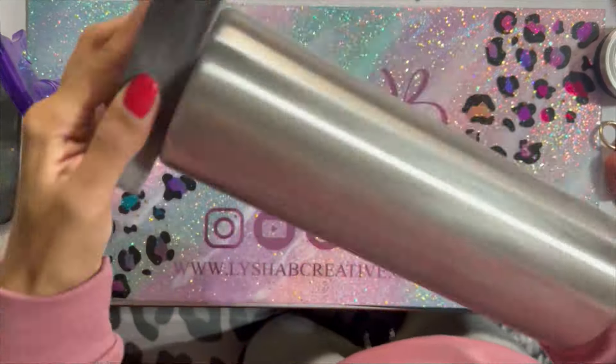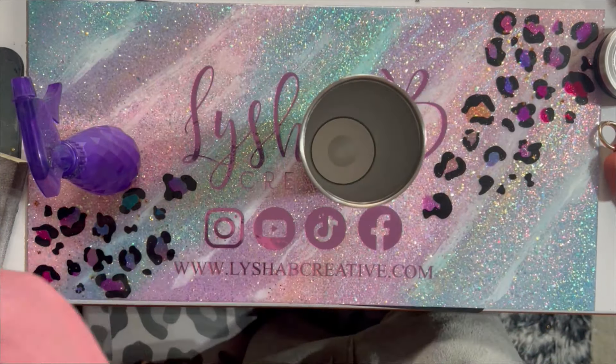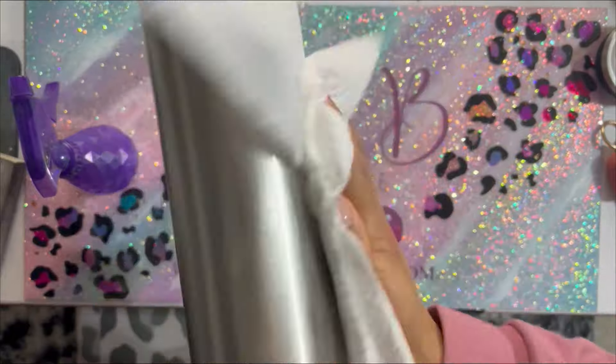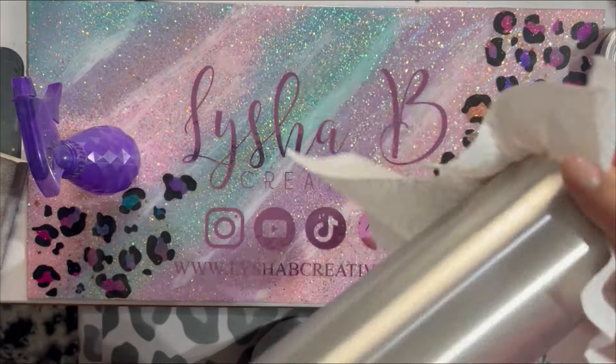To get started, we are going to be using a 30 ounce tumbler from Craft Haven. This is the 30 ounce screw-on lid one that I've been using in quite a few tutorials. We're going to go ahead and prep our tumbler as we normally would. I'm just taking that base and I'm going to scuff that surface up with a sanding block and then clean that off with 91% rubbing alcohol.